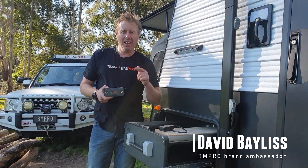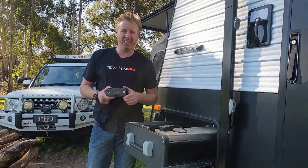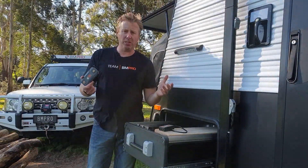Hello everyone, David Baylis here, with another set of tech tips for you on your BC300. There's not a lot to go through — we've never actually had one of these come back. Very simple to install.